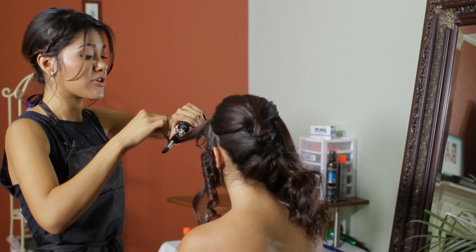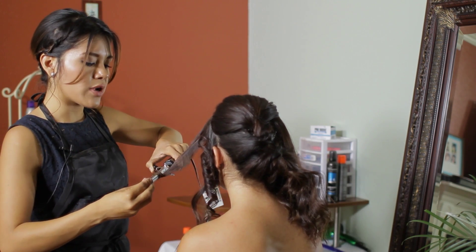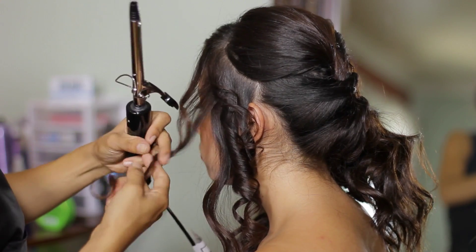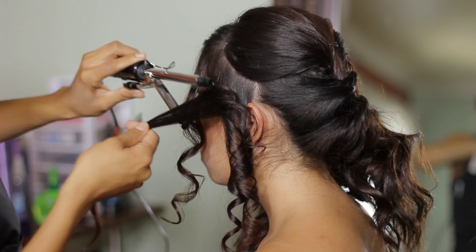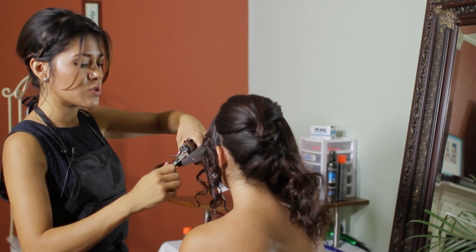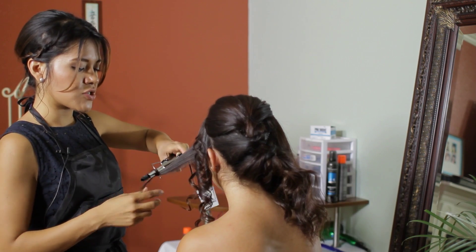Now, even though our curls come out much tighter than a normal one inch curling iron, we can loosen them by adding product into our hair. Something like a curling cream will do its work — the curl will last longer but will still give you a nice loose effect, similar to what a half an inch to an inch curling iron will do.